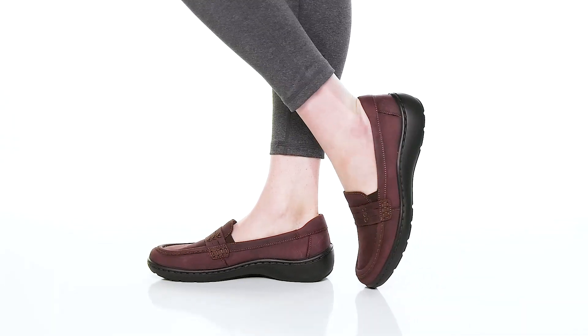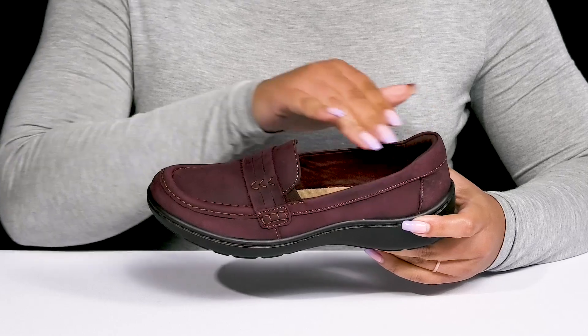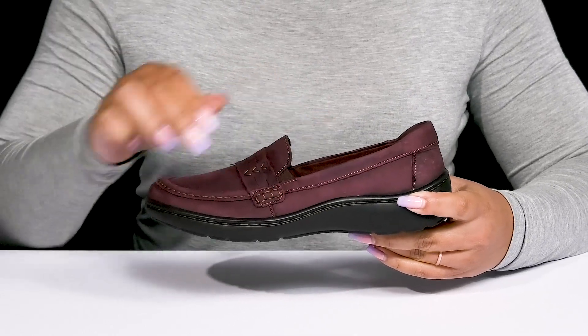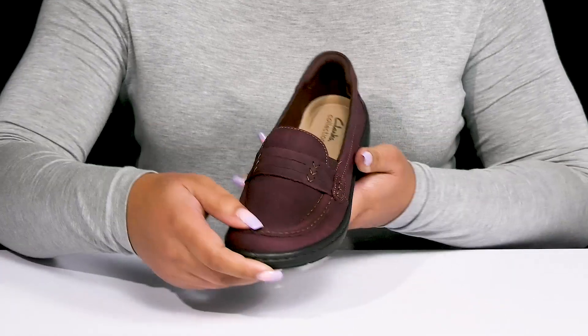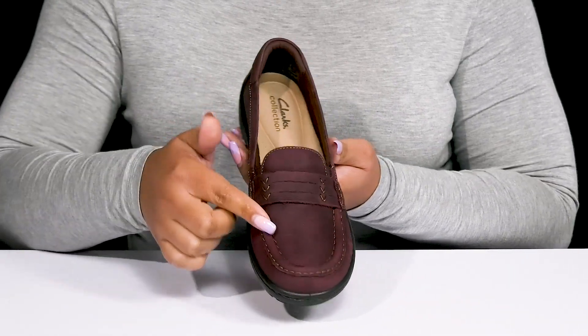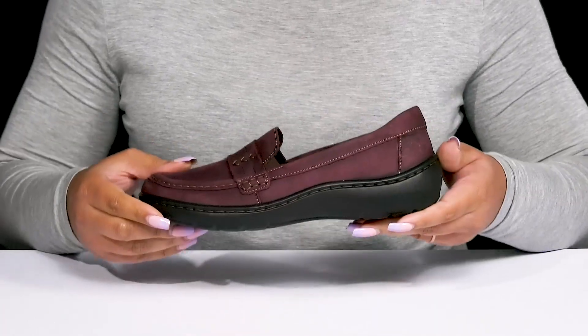The Cora Ashley Loafers by Clarks feature a leather upper with a round-toe silhouette. They have a wide-open collar with stretch panels on each side of the tongue for ease of movement and easy slip-on. They have a mock-toe design with a fixed strap that goes over the vamp, as well as contrasting stitching details to give you a cute and sophisticated style.